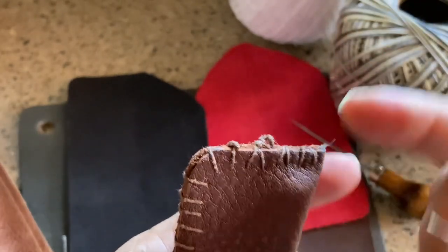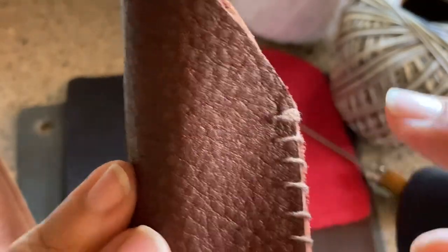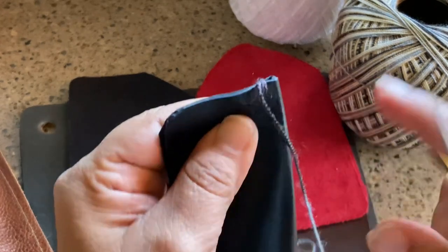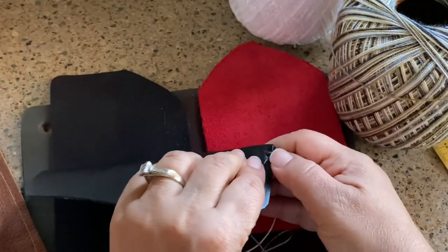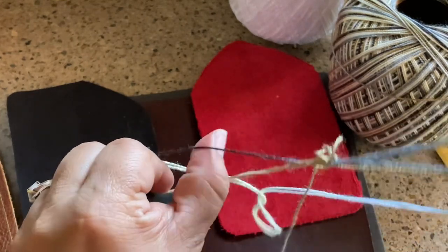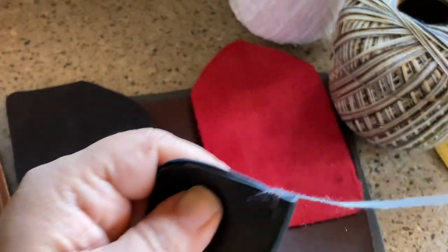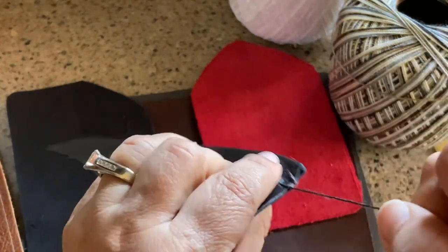If you don't want to freehand it like me, you can put little chalk lines or dots to make sure you're going straight. It's leather — it's all forgiving. Nobody's going to be looking at your stitches unless they're very critical, and if they're like that, maybe they don't deserve a handmade leather case. There's a lovely beauty in handmade — some actual person made it for you. By the way, I'm doing a blanket stitch. What the blanket stitch does is it carries your thread up and over and gives you a nice neat line.